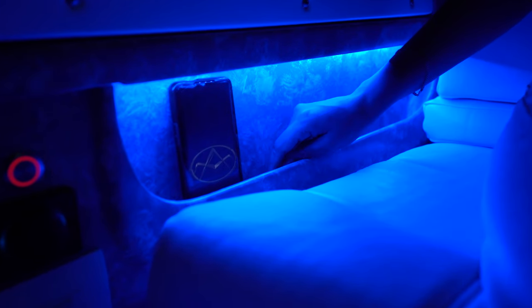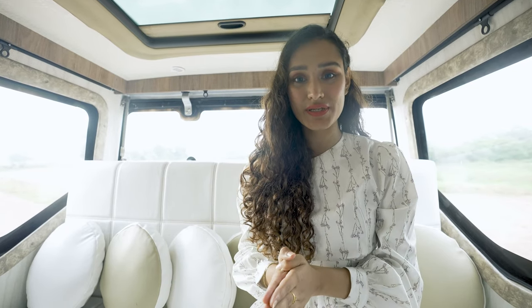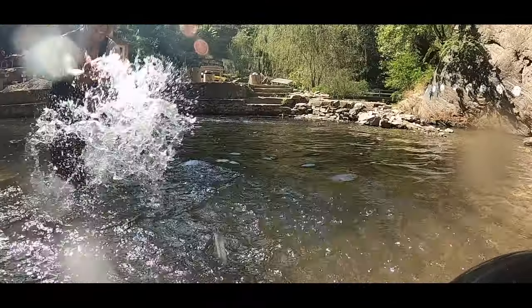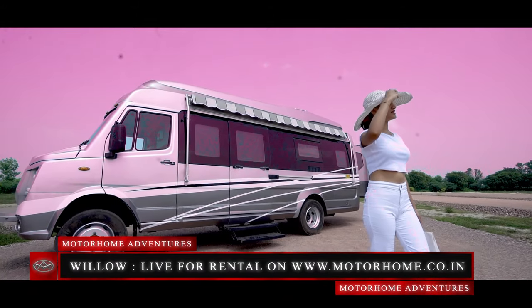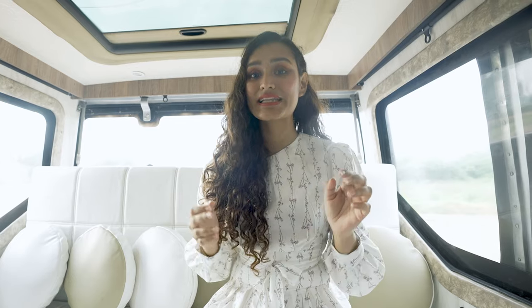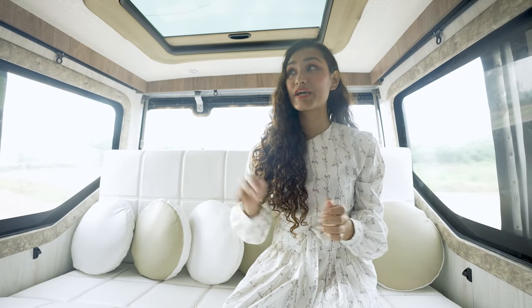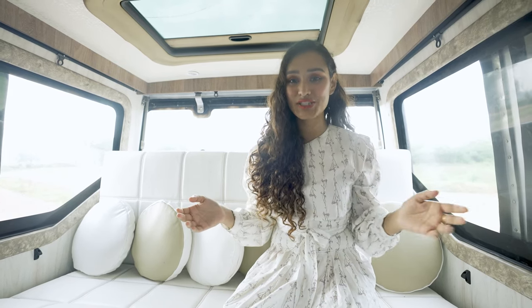That concludes this episode of Walk Through the Conversion. Willow is a comfortable home for at least six to eight people. Willow is now officially live on our website and available for your next week of travel. For interested buyers, information related to buying, building, or purchasing will be in the description box below. Click the 'Keep Me Posted' link to get updates on our newest creations before they're available to anyone else.